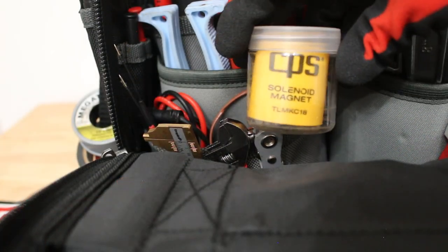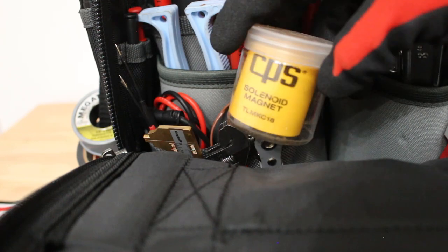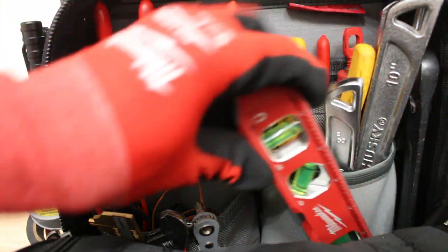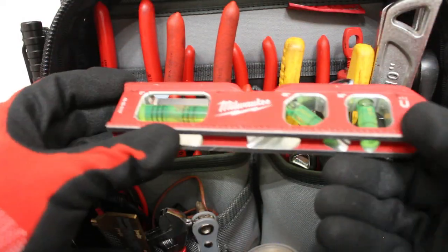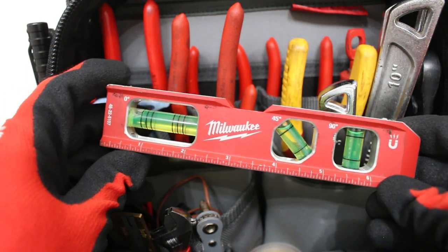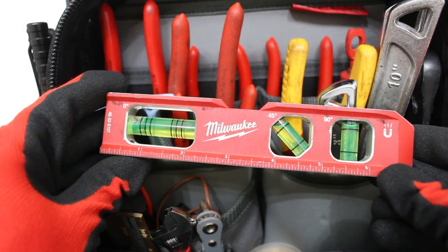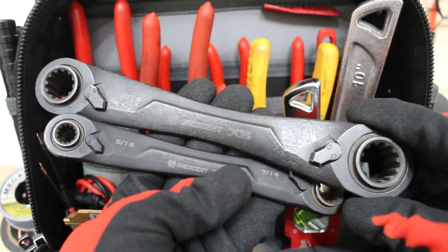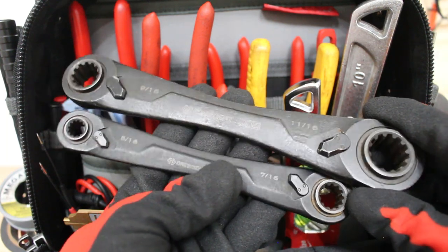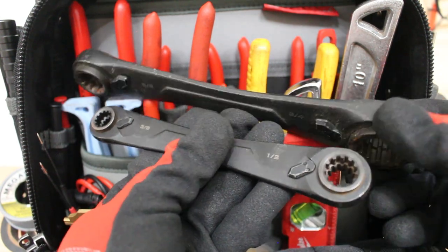Tucked away in here I have my CPS solenoid magnet — this tool is really great and really comes through in a pinch. On the side I have a magnetic level made by Milwaukee. I'm a perfectionist so I want everything nice and straight, which is why I keep this in my service bag. Last but not least I have the Crescent X6 wrenches with eight sizes — I can't tell you how many times this came in handy, especially after my truck got broken into and my socket set was stolen.